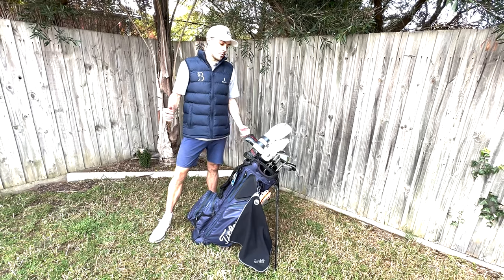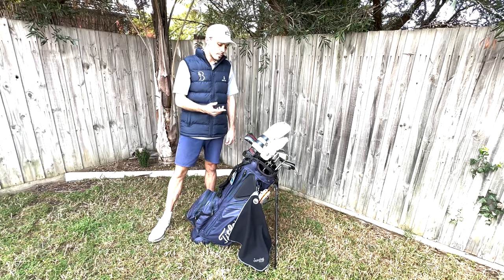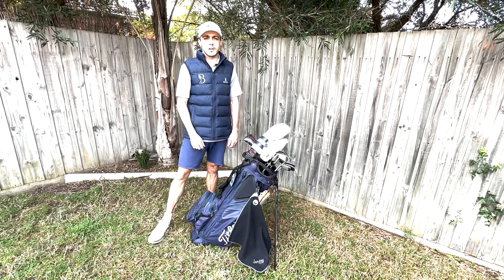I've been asked many times for a 'what's in the bag' video, so here we are. We're going to go through every club and then everything else that's in the bag as well - balls, range finder, etc.